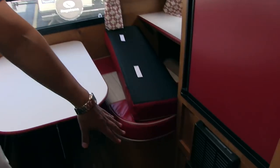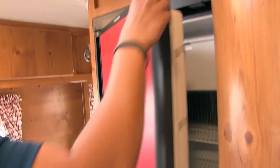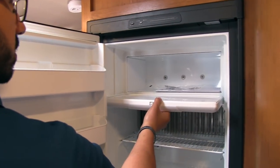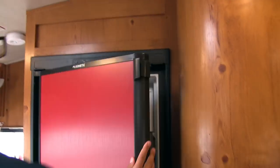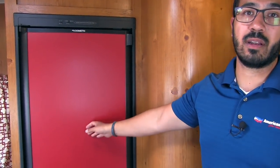Right underneath here is your fuse box as well as the furnace. Up above that is the Dometic fridge-freezer combo — you can see there's a good amount of space in there, plus a nice little drop-down freezer as well. This unit runs off both propane and electric and also has automatic switchover. I also like how they put the red panel here — it really helps give it that whole vintage look and feel.